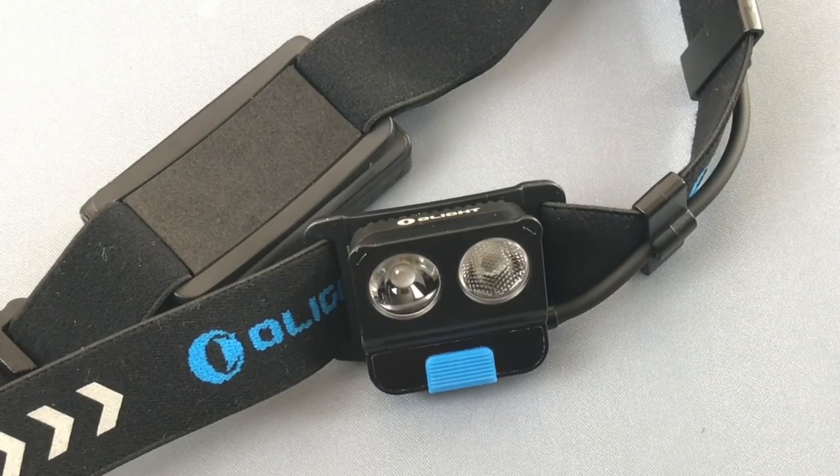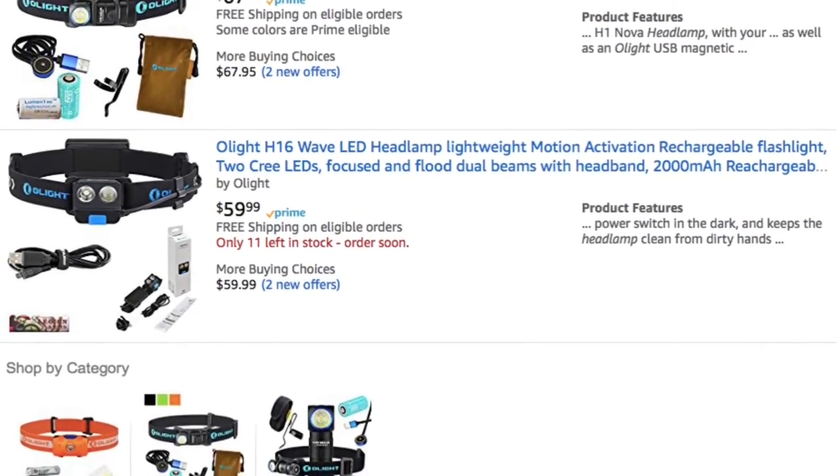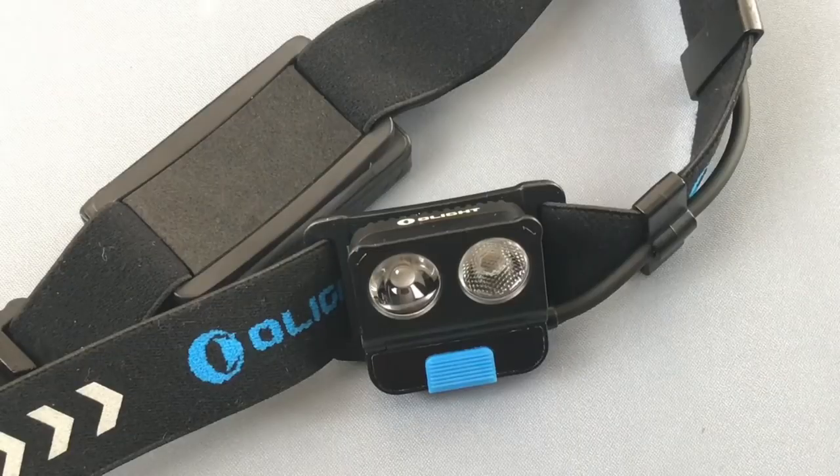That's definitely a plus. On price point, you're paying for the features, and whenever you buy gear you have to think: what am I getting for what I'm paying, and is it something I'll practically use regularly? Olight has a full range — the H05 Active at about $15-16, the H2R Nova closer to $90, and this one in the $60 range. This one fits a particular niche that may be good for you depending on your setup.